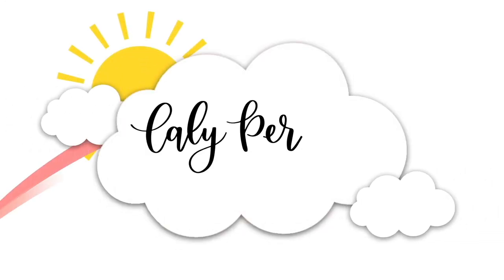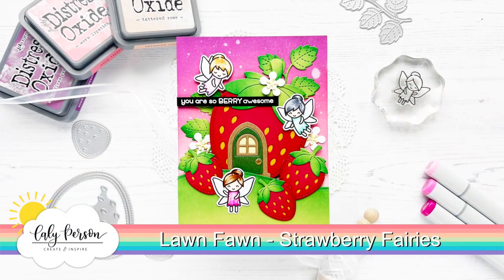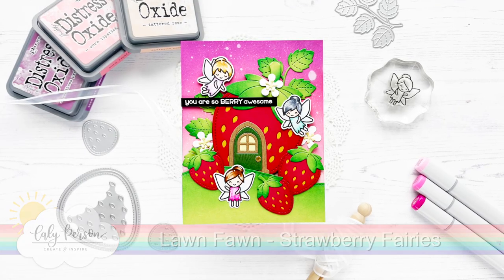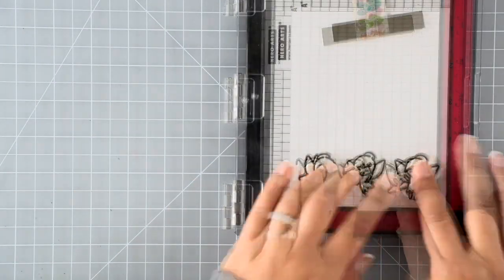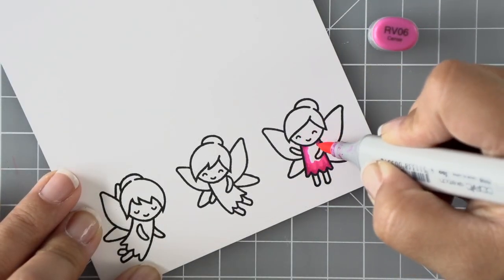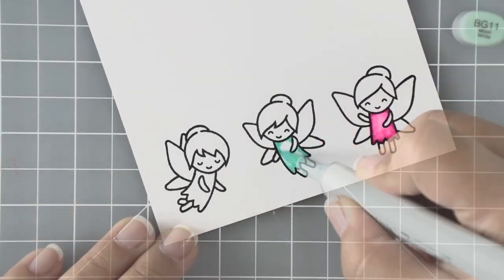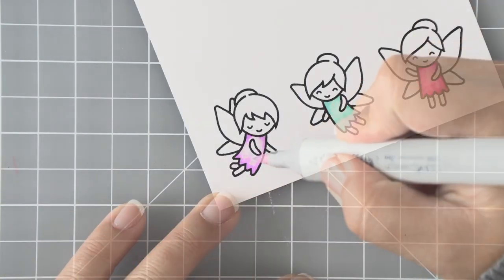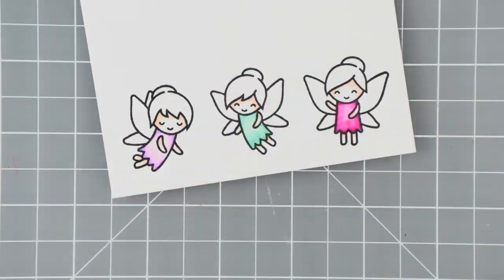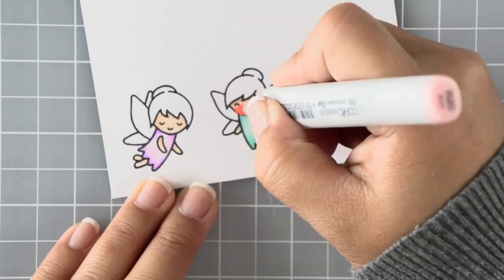Hello everybody, this is Callie — thanks so much for being here with me today. We are creating a strawberry fairy card. I'm going to be stamping and coloring fairy images from the fairy friends set. It's going to be very quick, straightforward coloring — I'll do their dresses in three different colors using a light, medium, and dark shade of Copic, then their skin in a warm brown, and their hairs in different colors, and their wings in a light blue.